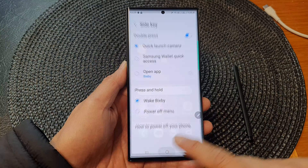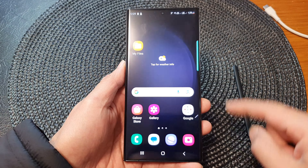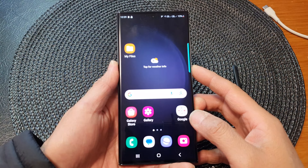Then tap on the home button to return back to the home screen. From now on, you can simply double press on the side button to quickly launch the camera app.